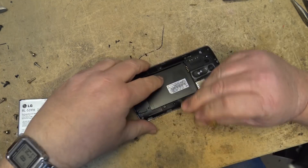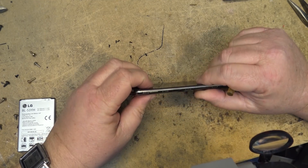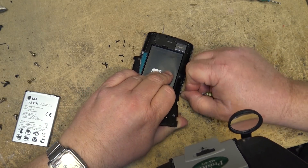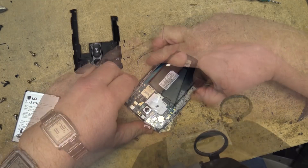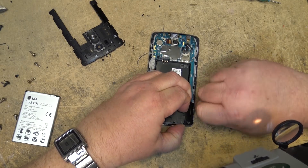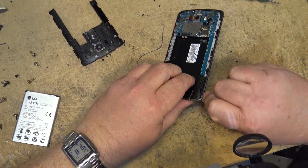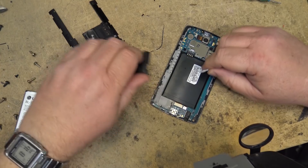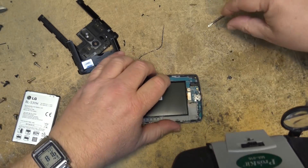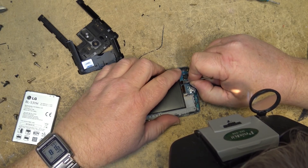All the screws are removed — lift the back off the set. Now I'm going to pop open these connectors and actually remove the board so we can do the work under the board, because the SOC is on the other side of the board.